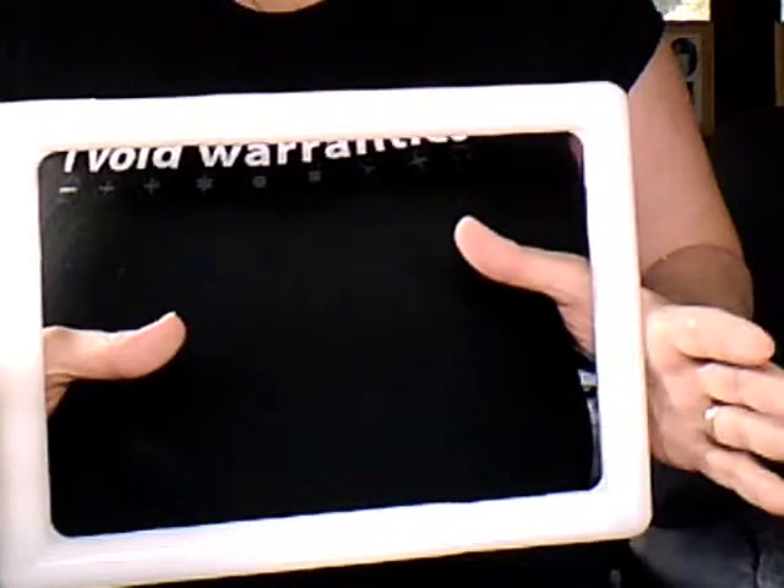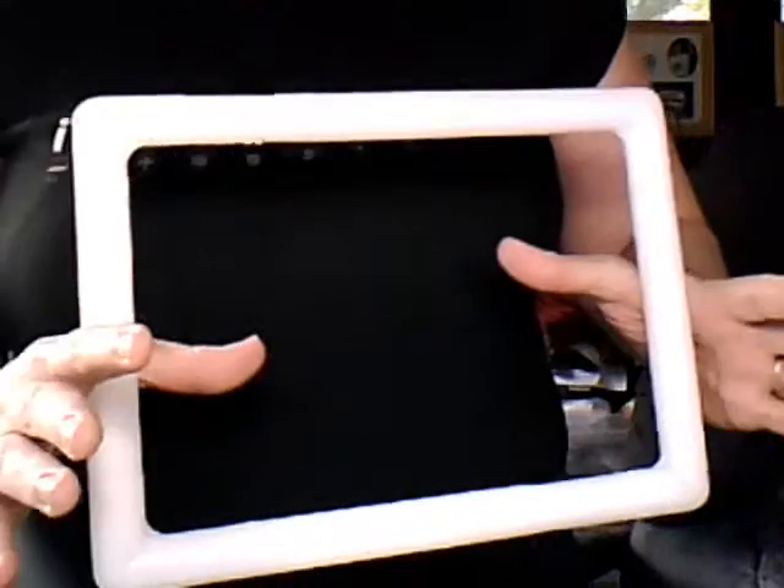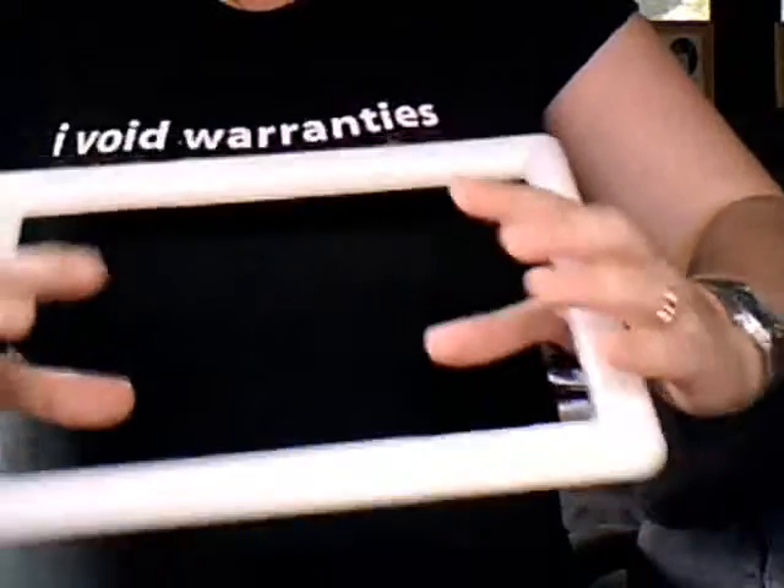This is Dr. Mom from the chat, with a small demonstration of the thumb crotch hold. As you see, I have in my hand a needlework frame, and I'm just holding it like this.